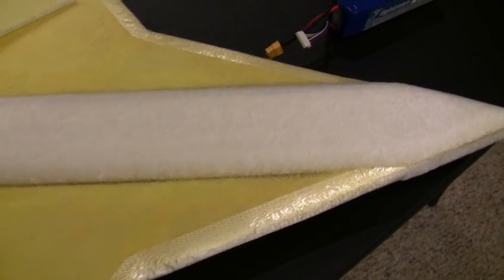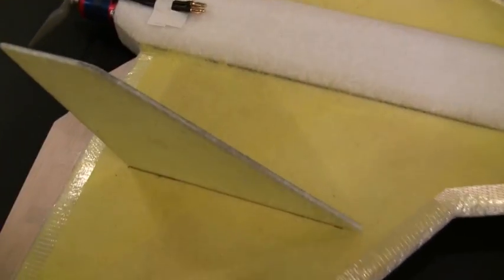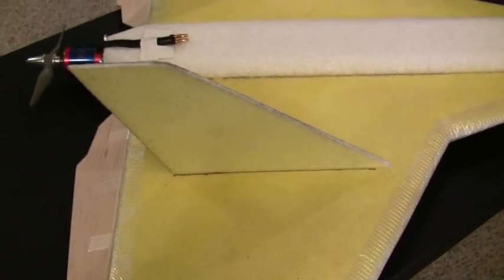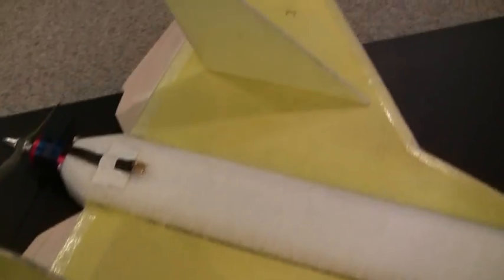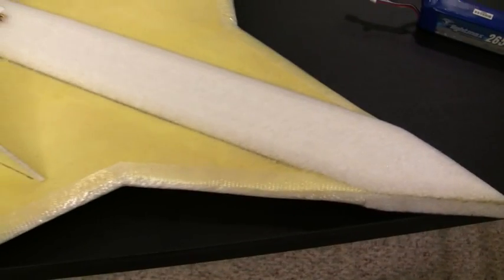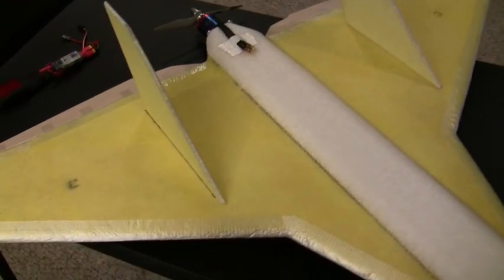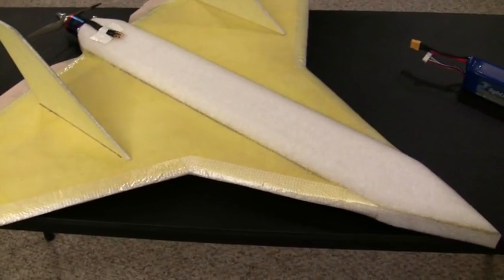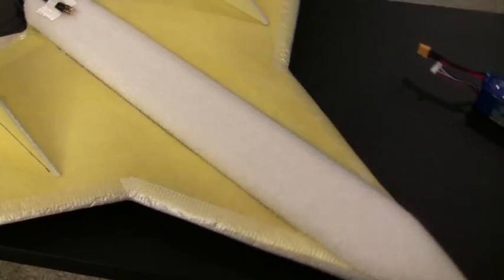I wanted to make sure it would be able to handle the weight. The rear stabilizers are just temporarily tacked on with hot glue right now. They are kind of flexy, so I may put a second layer of fiberglass weave on them in a crisscross pattern — that usually stiffens things up quite a bit. Other than that, I will be covering the complete plane in colored sealing tape, or as some people know it, packing tape. It will be getting pretty much the same color scheme as my version 2 had — all black with very bright orange on the top and some checkered stripes on the bottom.